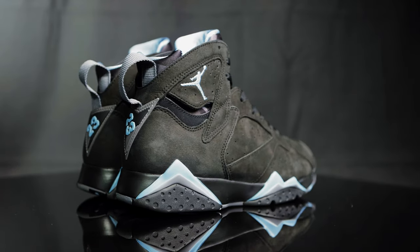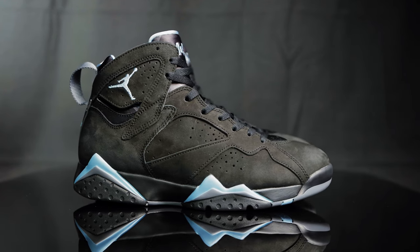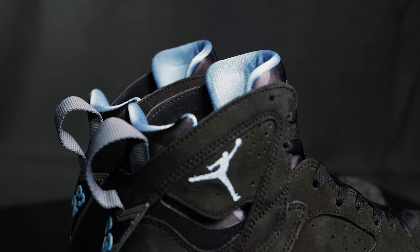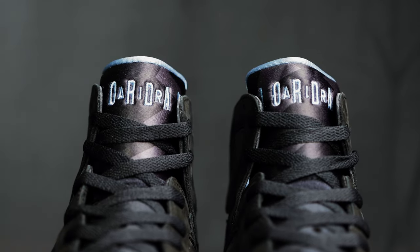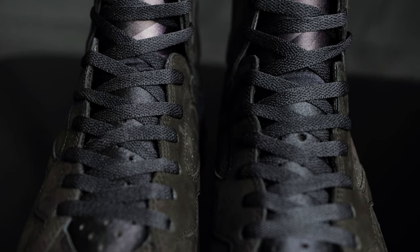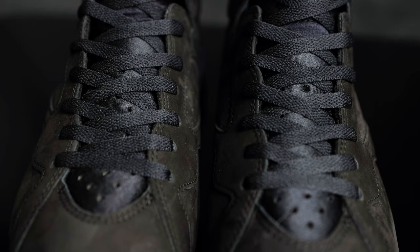The Jordan 7 black chambray is constructed mostly of this new buck upper. It does house the neoprene booty, which doubles as a tongue and a sock liner. It has the chambray colorway on the back, and then you have hits of gray on the front, and then you have the Jordan spellout in chambray. It comes with the black flat laces, and then you have perforated holes throughout the rest of the neoprene tongue as you get closer towards the toe box.